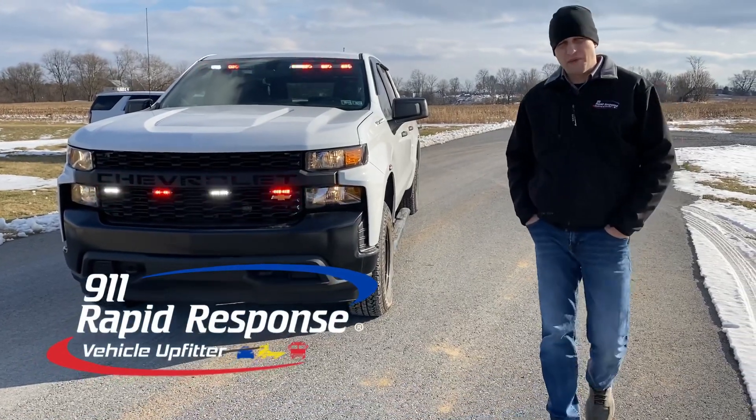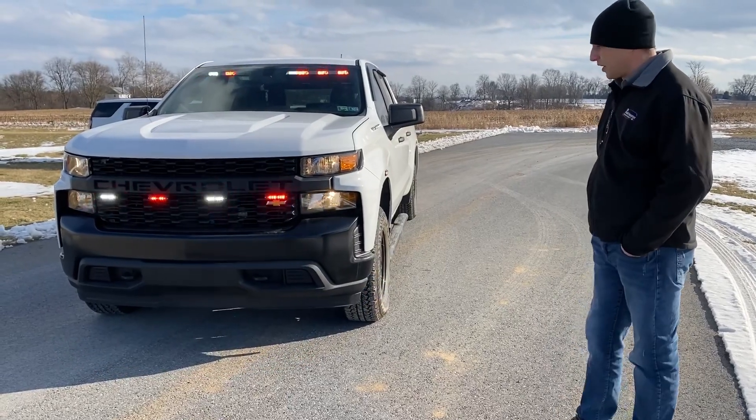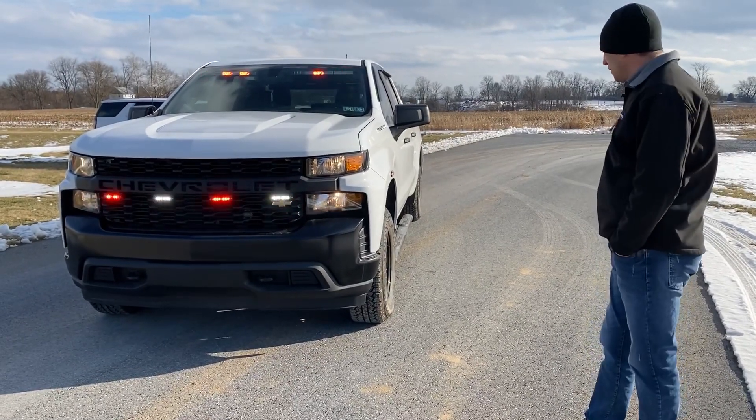Hi everybody, Mark here at Rapid Response. Today on our vehicle showcase we have a brand new Chevy pickup truck we're going to go over with you. This is a fire department vehicle.